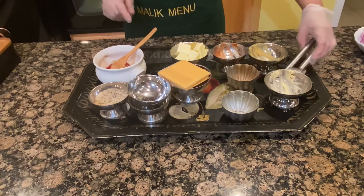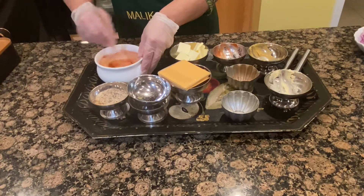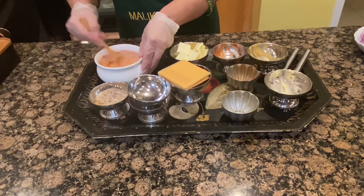I am going to mix all the ingredients in the pan. I will put the pan on the heat to warm up.